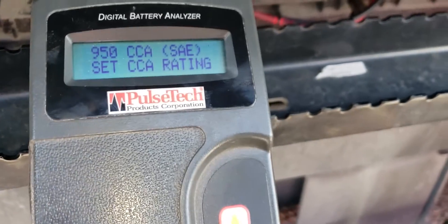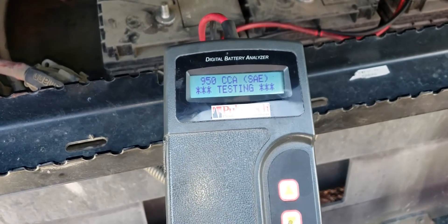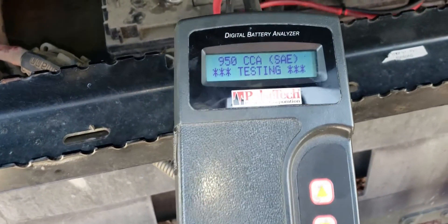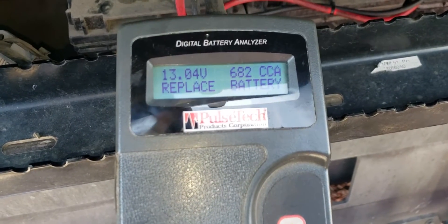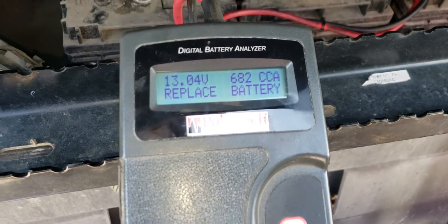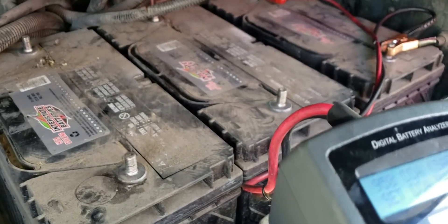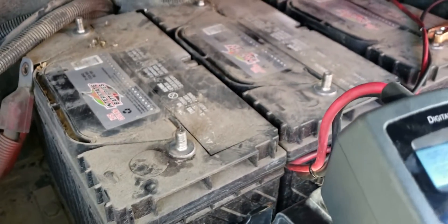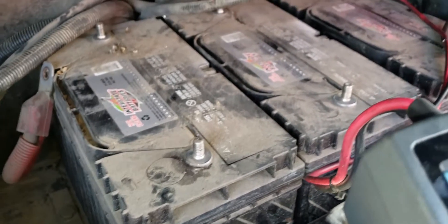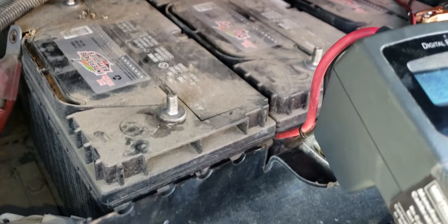We're going to check the second one, again set to 950 cold cranking amps. That one came up to 682 cold cranking amps and it says it needs to be replaced. However, you can still use it even though it's a little lower than 950.